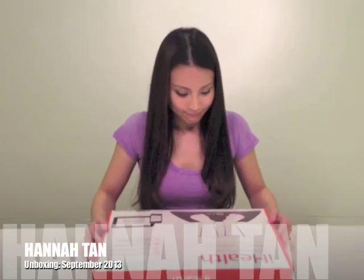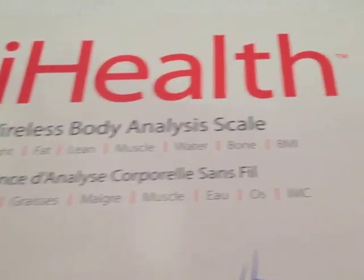I've got a new toy, hee hee. Let's see what's on the box. Wireless body analysis scale, cool.